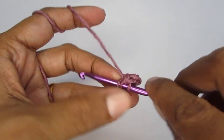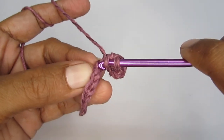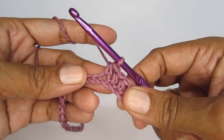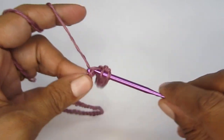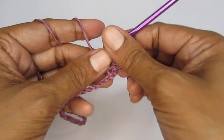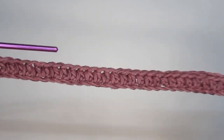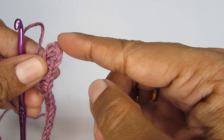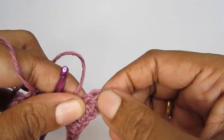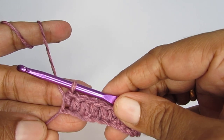Make one half double crochet on each of the chain stitches. Continue making one full row of half double crochet. Once you finish this row you will have a total of 47 half double crochet — that includes the chain 2 that we skipped earlier, which counts as a half double crochet. Once done, chain one and turn your work.